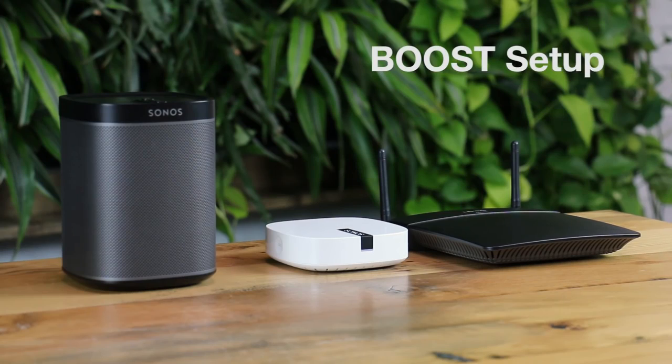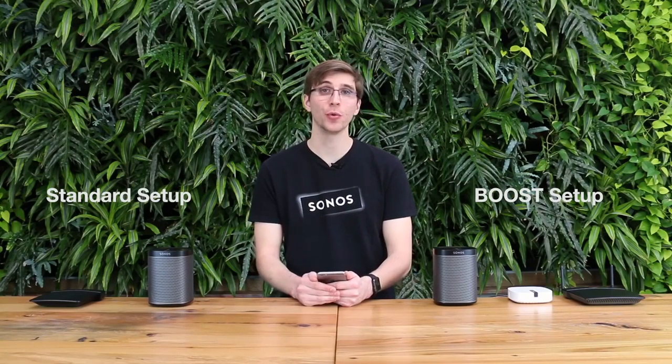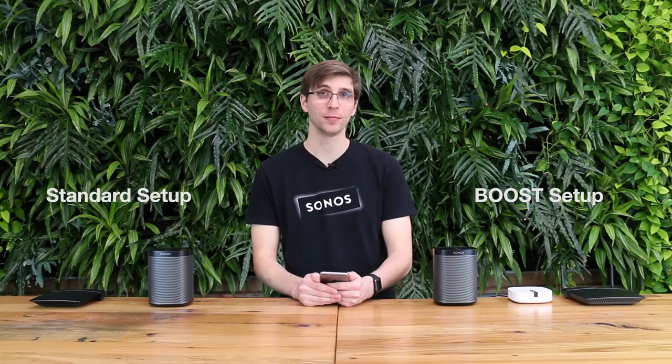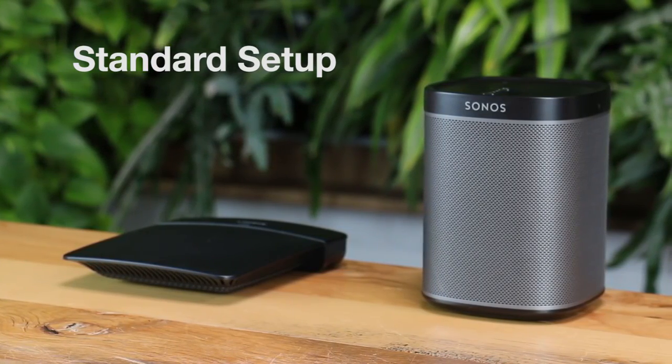I have two Sonos systems here — one in a standard setup and the other in a boost setup. The main difference between these two setups is whether or not you have a Sonos device wired to your router with an Ethernet cable. In a standard setup, all of your Sonos players connect directly to the router's Wi-Fi network the same way your phones, tablets, and laptops do, and they stay connected by remembering the Wi-Fi network name and password they were given when originally set up.